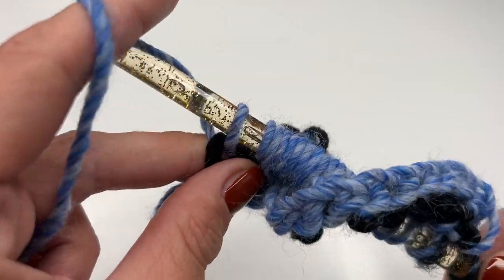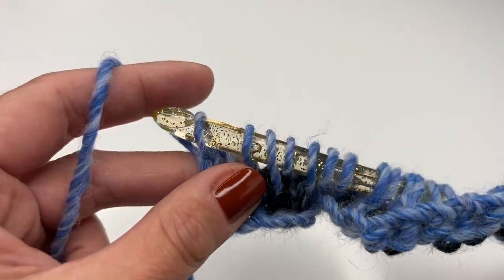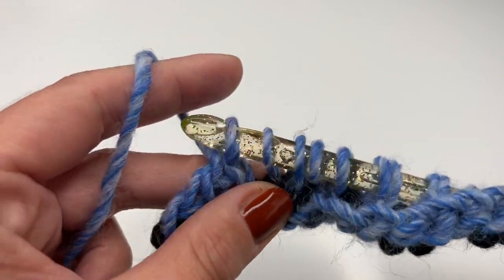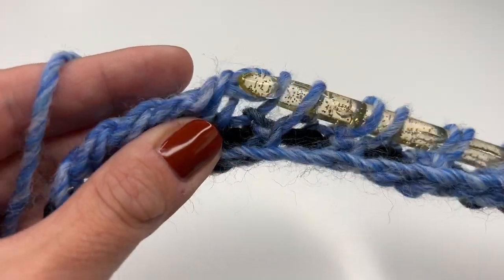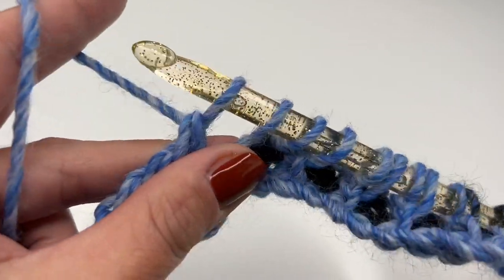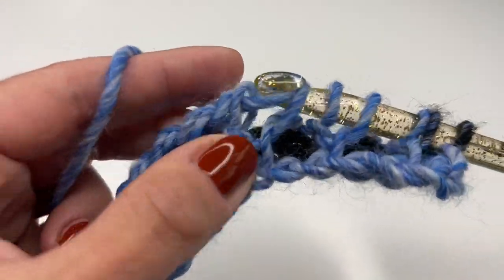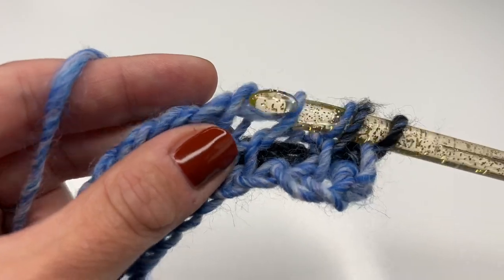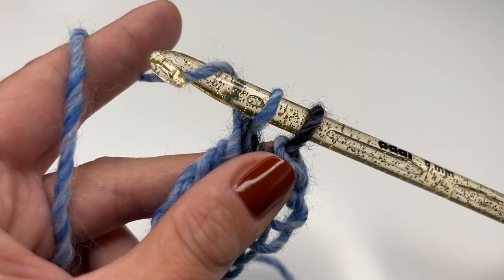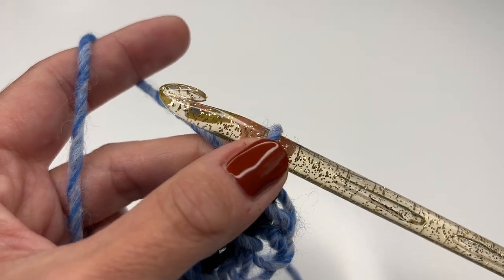The back row is always the same: grab the yarn, only go through the first loop — this creates a nice border. Now grab the yarn, pull through two, pull through two, all the way until you have one loop left on your hook. Keep pulling through two, all the way to the end.